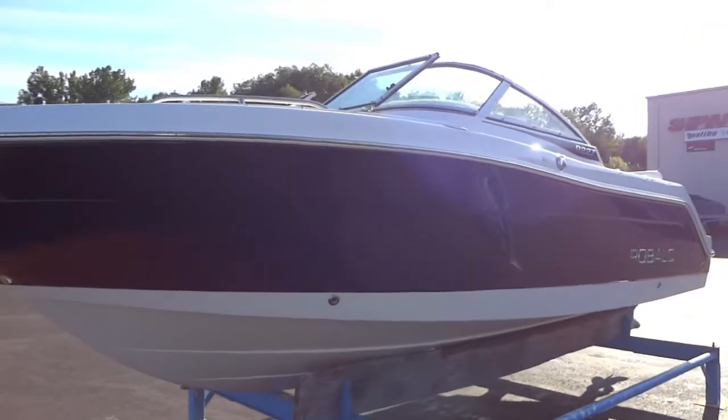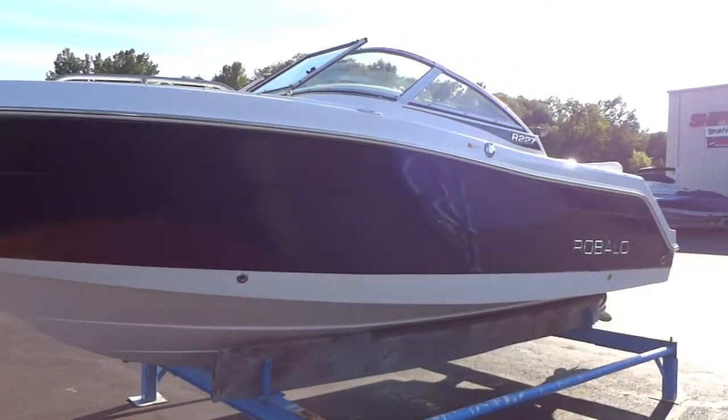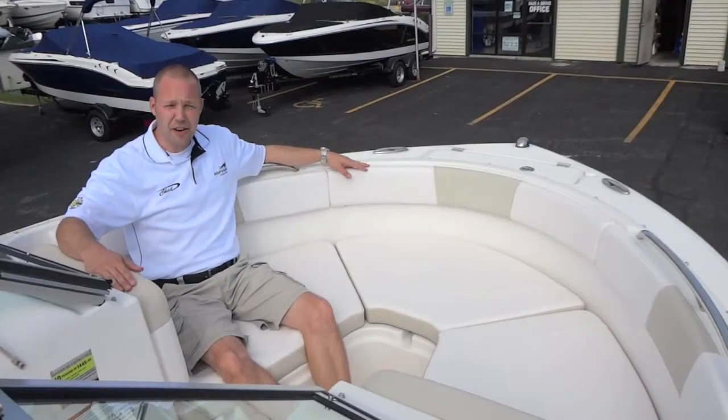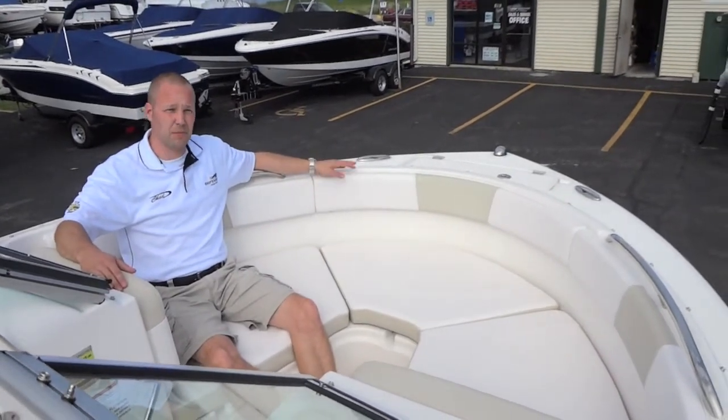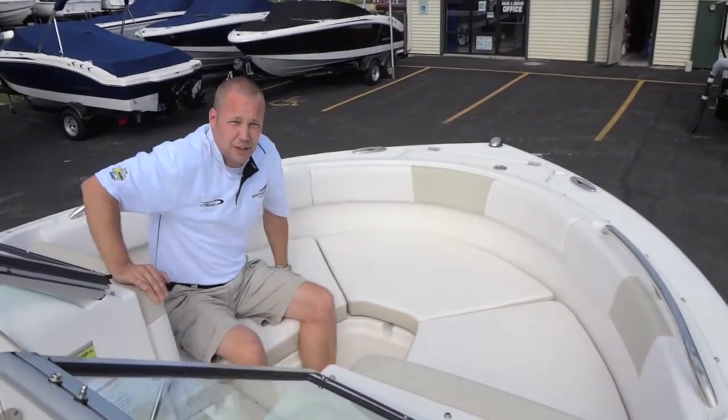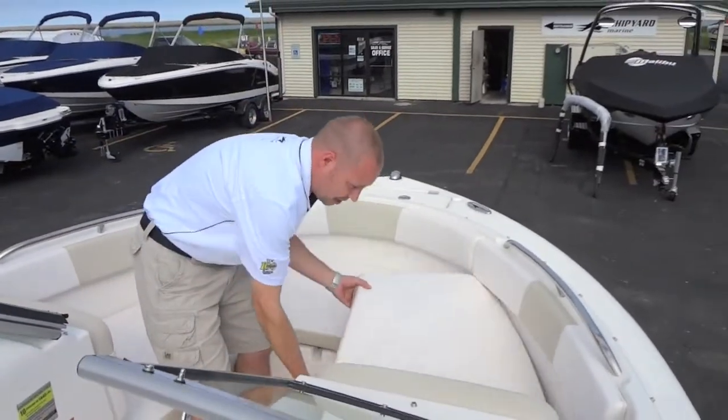At first glance you'll notice this doesn't look like a typical bow rider. Meant to accommodate the fishermen and the family, let's take a look at some of its features. Starting up front you'll notice a very expansive bow with plenty of room for friends, family, or children — easily converted into a fishable casting deck within seconds.